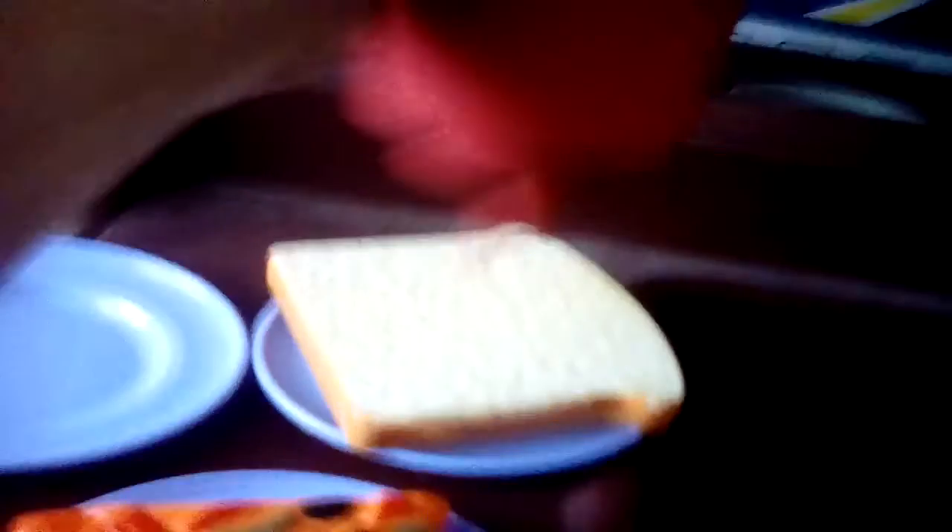Let's see if we can squirt some ketchup on here. Oh no, we're out of ketchup! I don't know, guys. This is bad news for the chef. He doesn't have any ketchup.